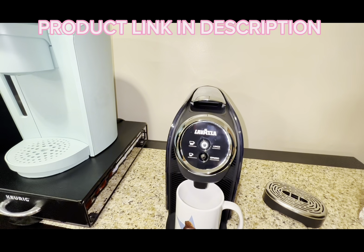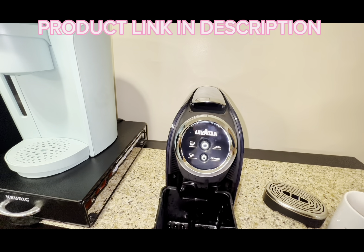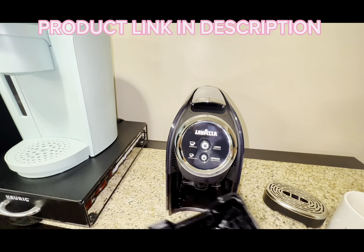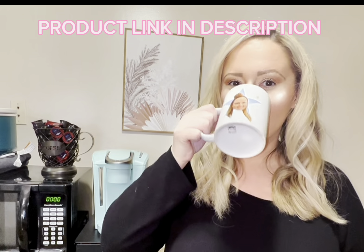I've sped this process up for the video, but it really does not take long at all. Between the time it heats up and the time it gives you your coffee, it takes all of about a minute or two max. Then once you're finished, you simply relift the top of the espresso maker, and it actually drops the pod into this basket. So you can remove your pod, and if you want to dump the water, feel free. Then I just put it right back into the espresso maker, and now I can enjoy my delicious cup of espresso.